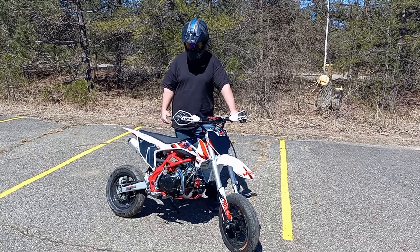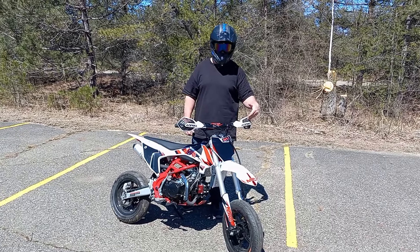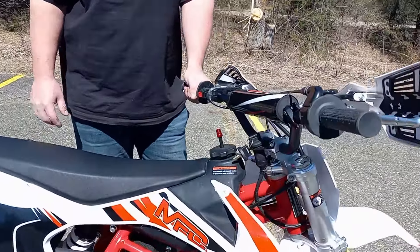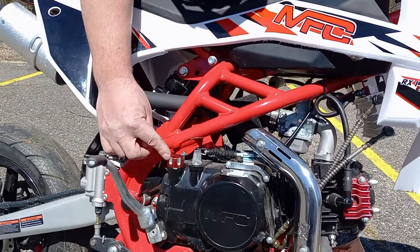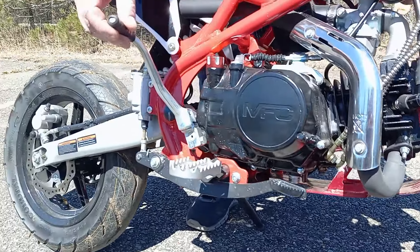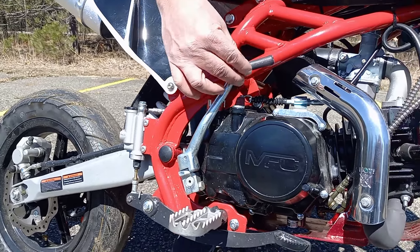I was waiting for some better weather to show you everything I did to it. So we got the hand guards up front. We have a tank vent — aluminum red tank vent there. I have the aluminum dipstick, aluminum timing cover, aluminum skid plate. I did shrink wrap my kicker so when it comes back it don't scratch the frame up. Put some shrink tubing on there.